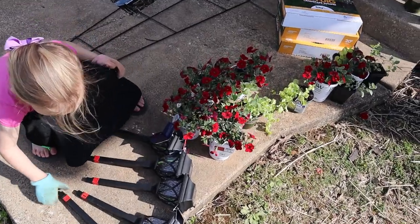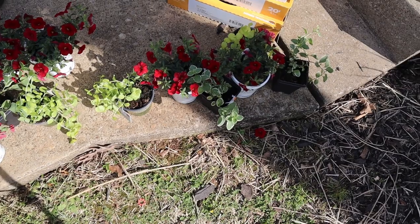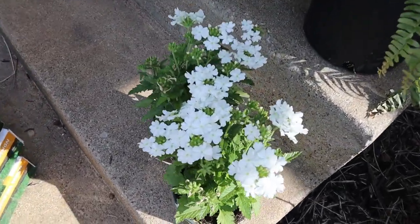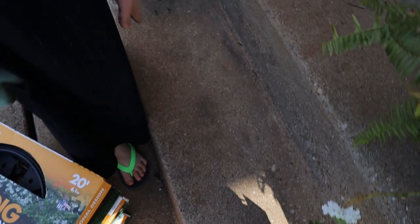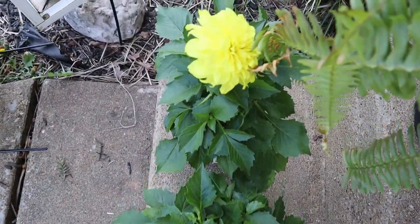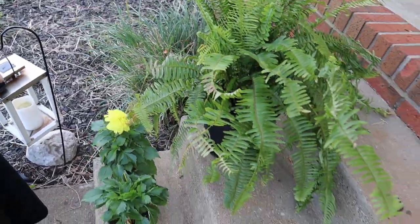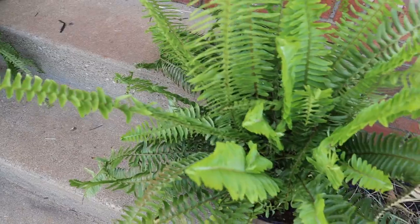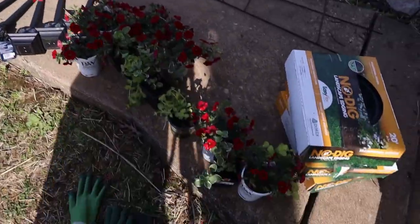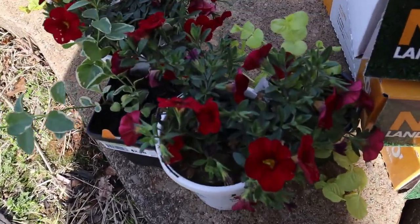The first thing we did was go pick up some flowers and just some things that we needed to get these flower beds back in shape for the summer. We're going to be doing some potted flowers, a couple of pretty ferns, some flower bed edging, some more solar lights, just to freshen up the space around the front of our house and get everything ready for summer.